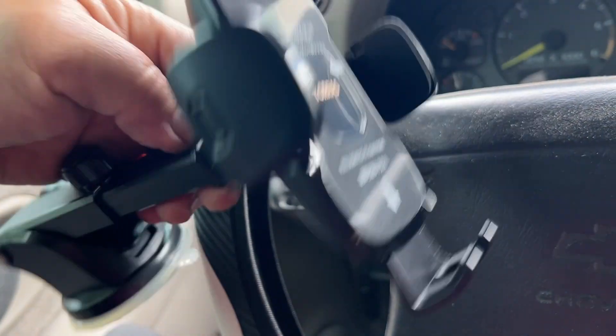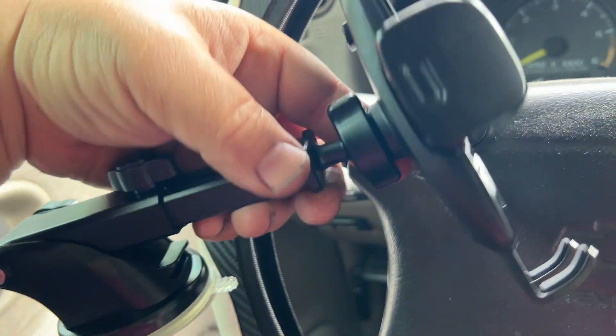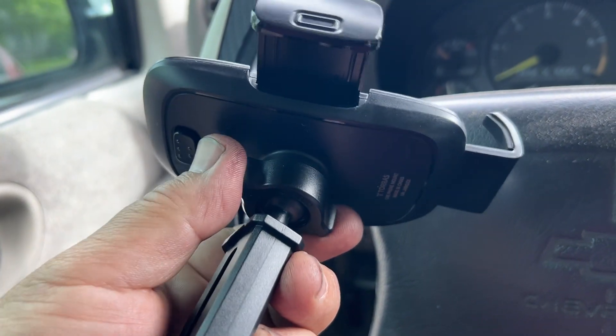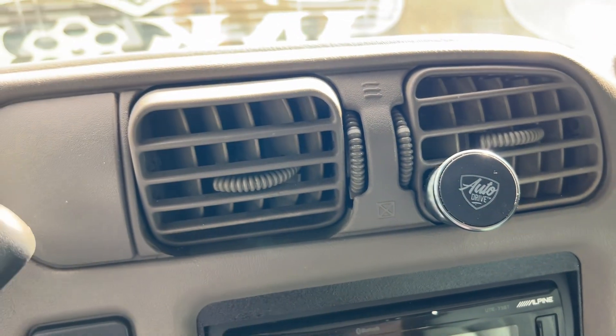You can put this on the windshield or you can put it on the dash. It also has an adjustment on the back and it's all completely adjustable. What's better is it also comes with an adjustment so that you can actually use this with your vents rather than a magnetic holder.